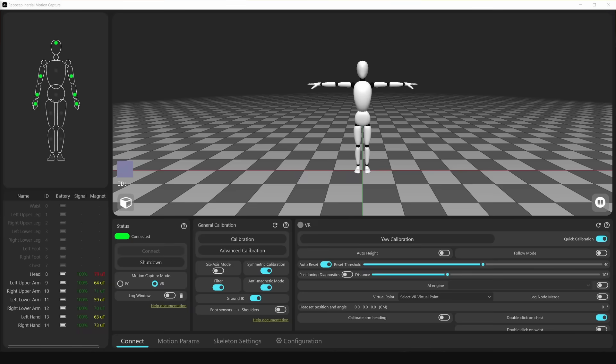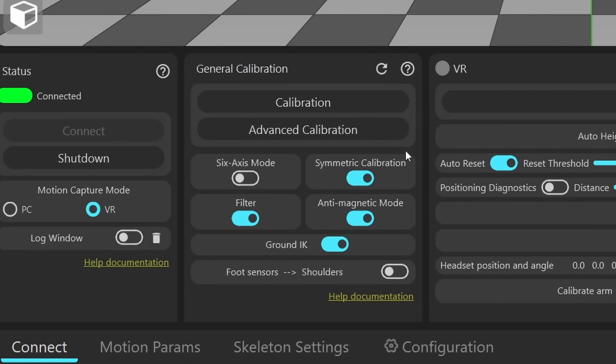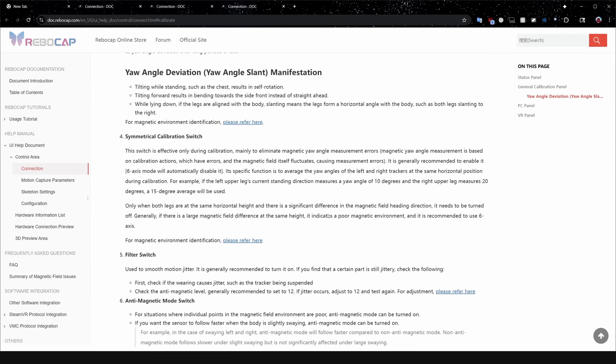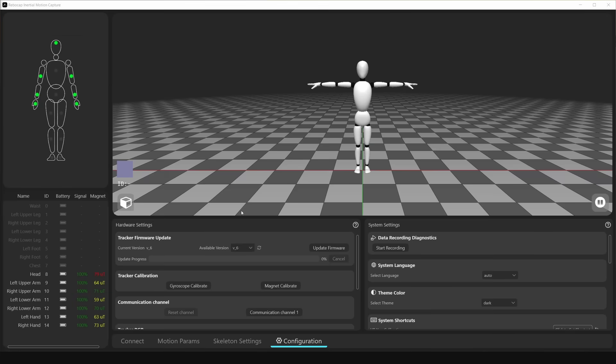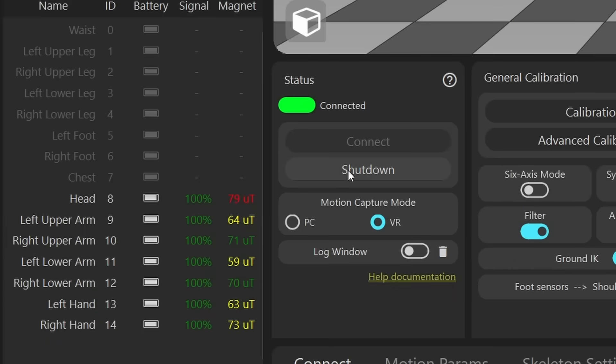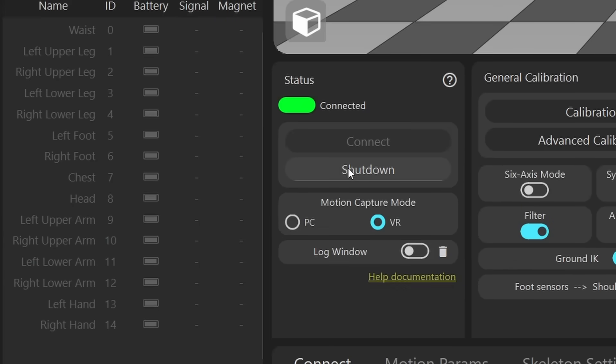I'm actually extremely impressed with their software. Even putting performance aside, they just do a lot of things well. Don't know what a specific button or feature does? Each panel has a question mark you can click that takes you right to their documentation. You can change the RGB on your trackers or flash new firmware without a separate flashing tool. Are you done for the day? Just press one button to turn all the trackers off.